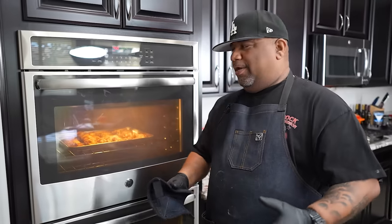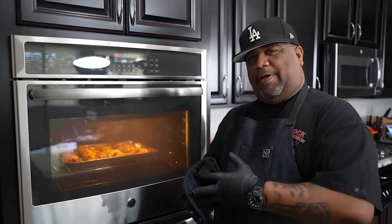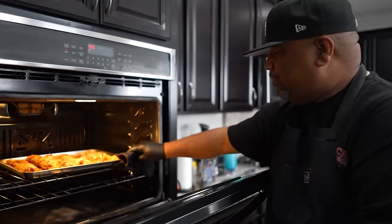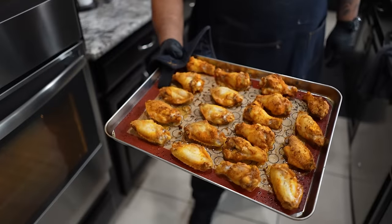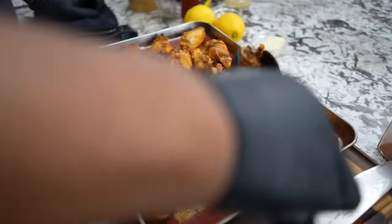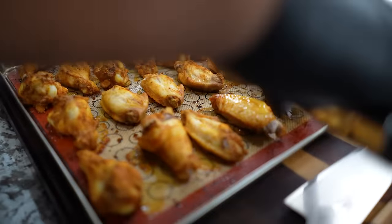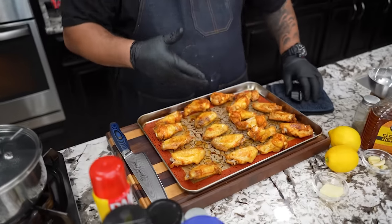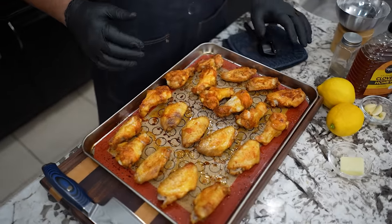Timer just went off at 20 minutes. Whether we're doing 35 or 40, it really depends on your altitude, your stove, and your oven. But I'm doing 40 minutes, so at 20 minutes we just go ahead and pull this out. Get your tongs and we're just going to flip these over. Look at that — they've got enough oil on them that rendered down, and don't forget I sprayed the mat a little bit, so there's no need to spray again.